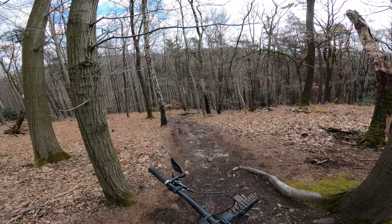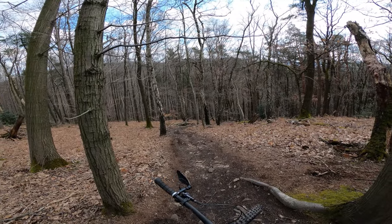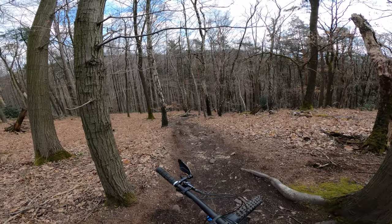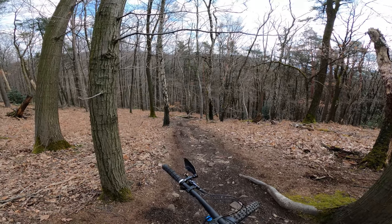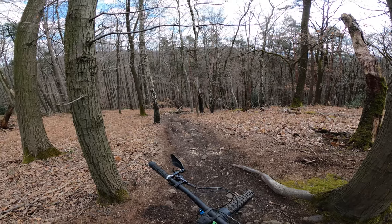I just did my practice run. I'm gonna focus on carrying good speed through the turns because this trail has a bunch of them. I really tend to look about five meters in front of me when I do downhill runs, but now with these enduro trails I really need to focus further in front of me.